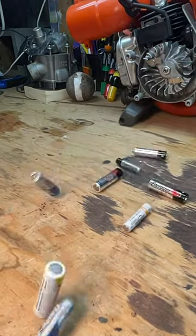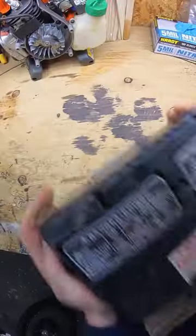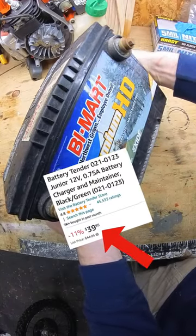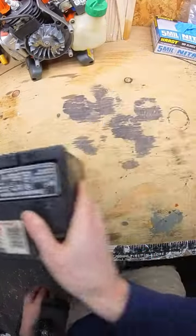I've got a lot of batteries, but not these ones — big ones, like these. I know they make battery tenders, but I'm cheap, and I've got like 16 of these bad boys to keep healthy.